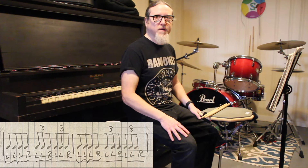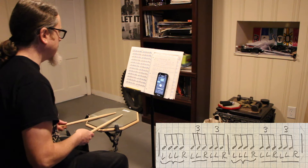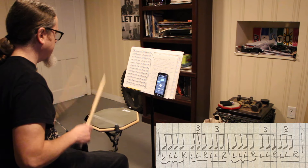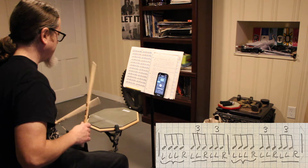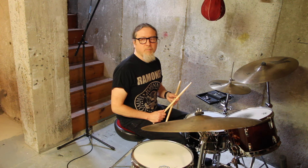This next exercise from page 8 is really good for working your weak hand. As you can see in this case, the left hand is a lot busier than the right with the sticking. Here it is on the practice pad.